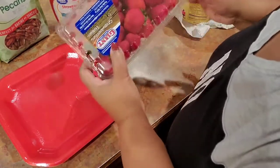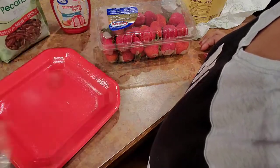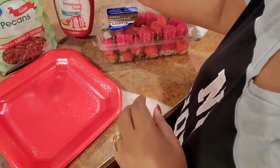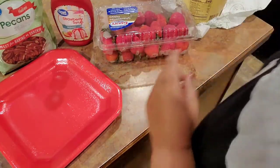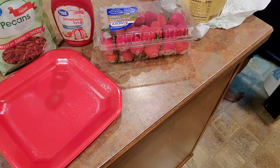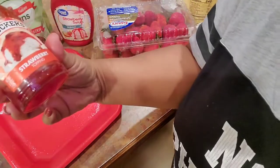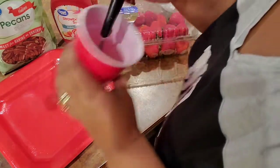I have some strawberries, some vanilla dessert shells, some pecans, some strawberry syrup, and some Smucker's strawberry topping. This is what I do.